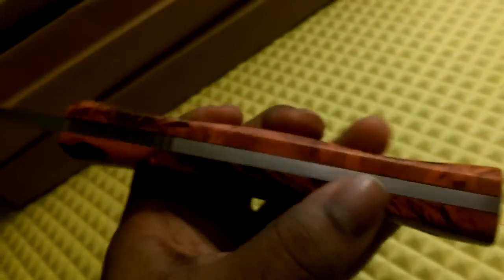Nice little swell at the back of the pommel, a slight little swell in the center — real slight — and a little swell down in the bottom. It's got a little curve here that'll take the place of a guard because there's no cross guard.